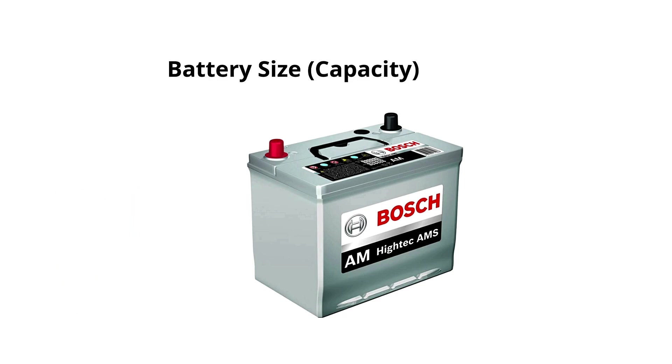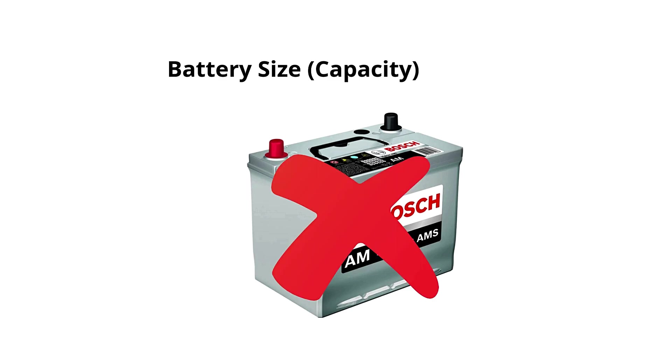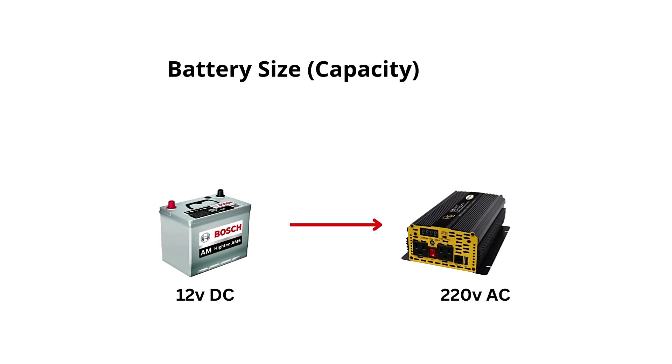As you draw more power from the battery, its voltage will drop. If the voltage drops too low, the inverter may shut off, or the battery could become damaged. Some inverters have low-voltage cutoffs to protect the battery.